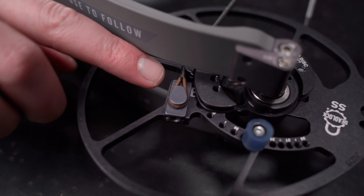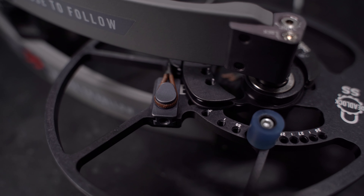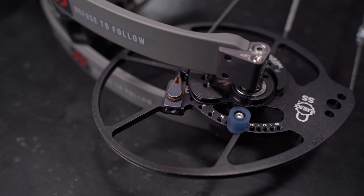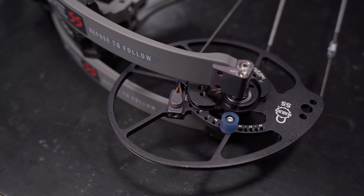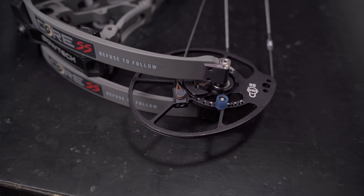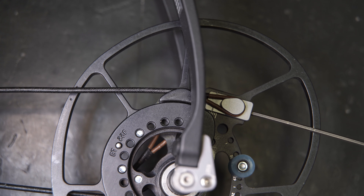As you can see here, each one of these hash marks is equivalent to one twist in the cable. One of the other benefits of TimeLock is that you don't have to just put in one twist — you can go an infinite range of adjustment within the parameters here. So let's get it back in time.